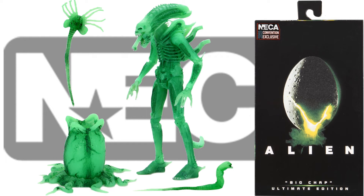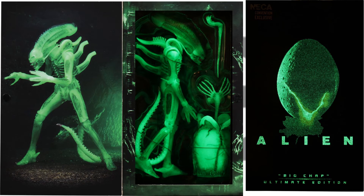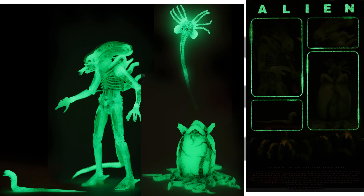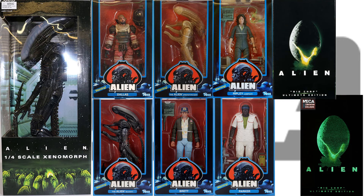And then as an exclusive for SDCC, we had the glow in the dark Big Chap figure. There he is in package, in the back of the package. Here it is with the glow in the dark effect. So here's everybody loose, and here's what we have so far in package.